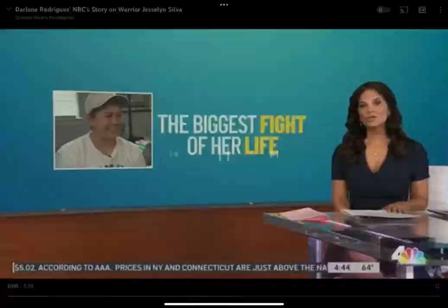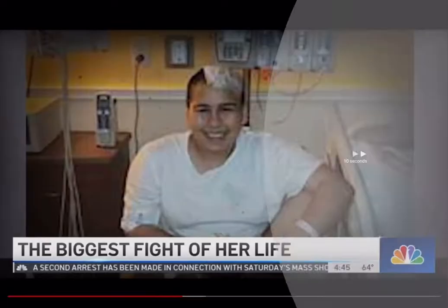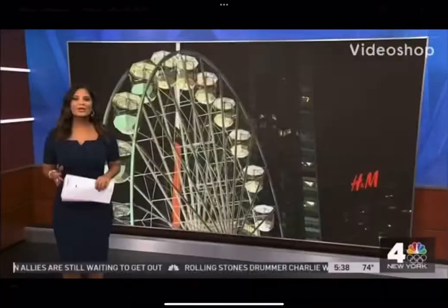I'm going to show you a little bit more. I'm going to go ahead and take a look at it.